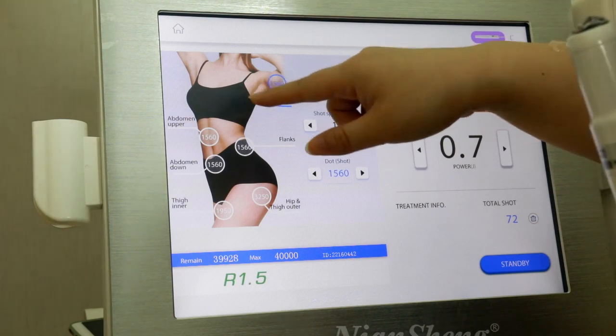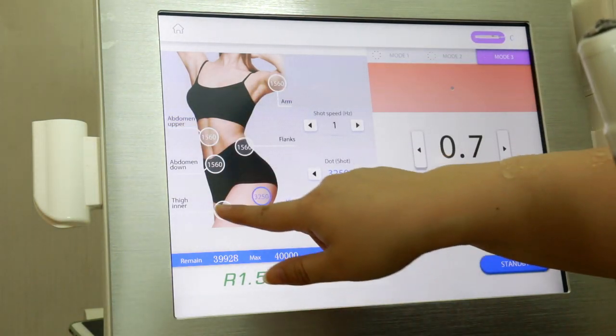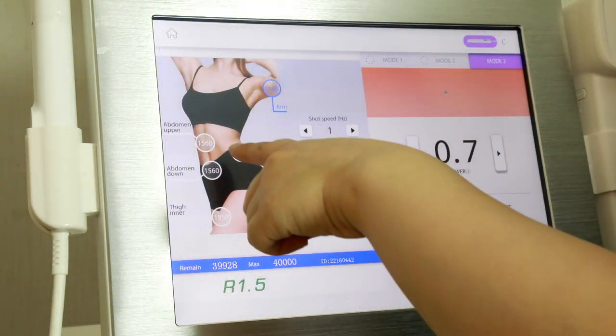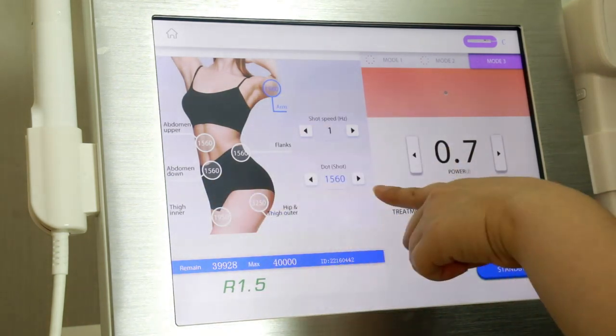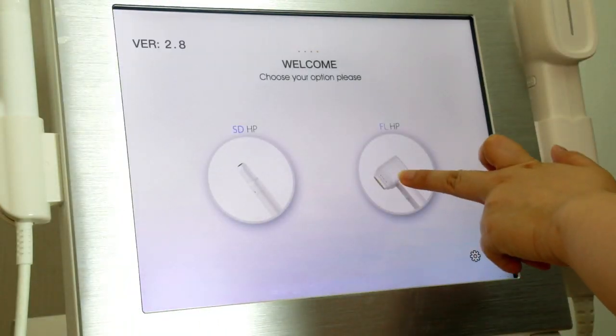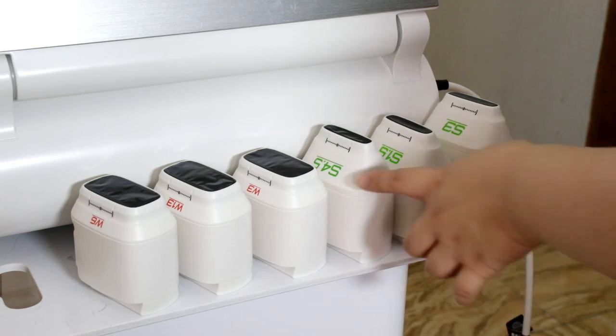In mode three, you can adjust the area and set how many shots to use. This part shows the recommended shots for each area. Now enter the HIFU handle — this handle includes six cartridges.